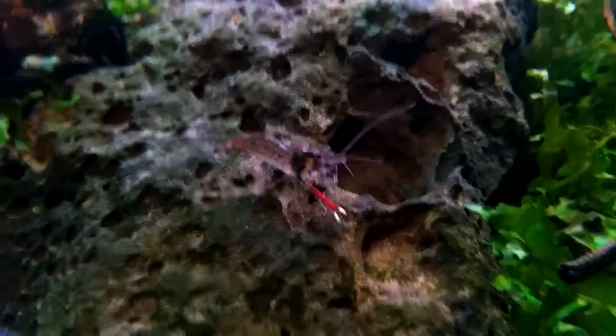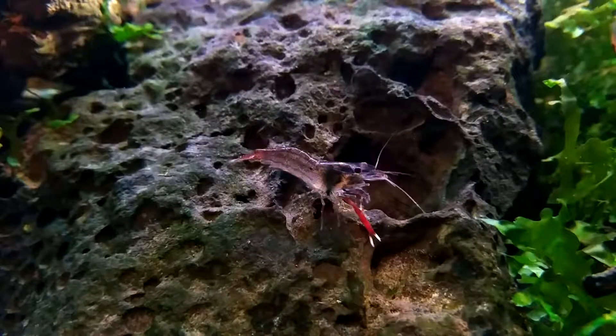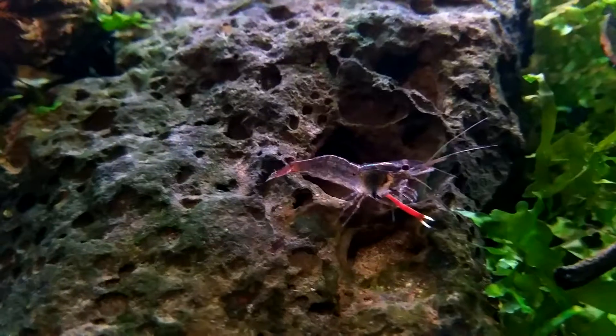I want to show you something. This is one of my favorite shrimp this month and next month — and was also last month, so it's three months my favorite shrimp. Are you ready guys? Check it out. This is a red claw — this is a mini, mini shrimp, dwarf shrimp.